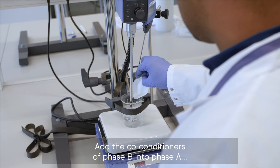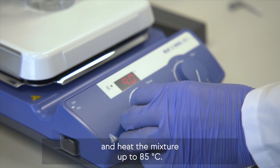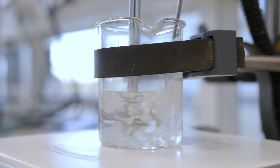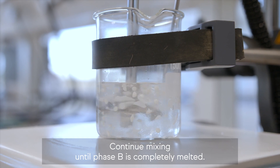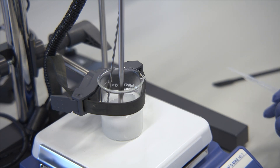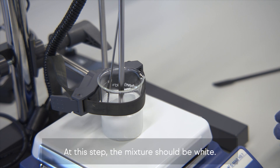Add the co-conditioners of Phase B into Phase A and heat the mixture up to 85 degrees Celsius. Continue mixing until Phase B is completely melted. At this step, the mixture should be white.